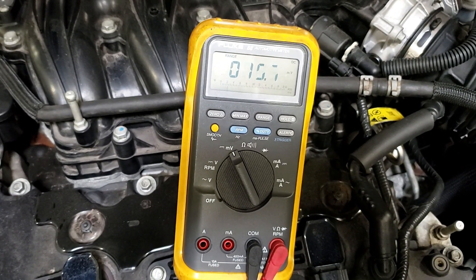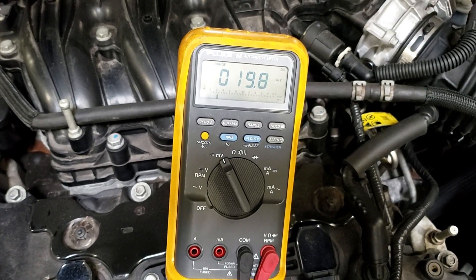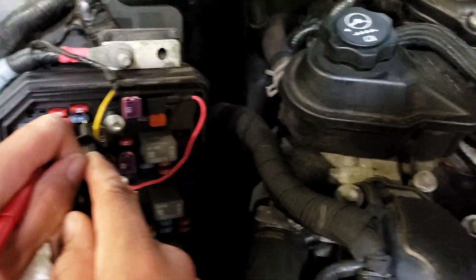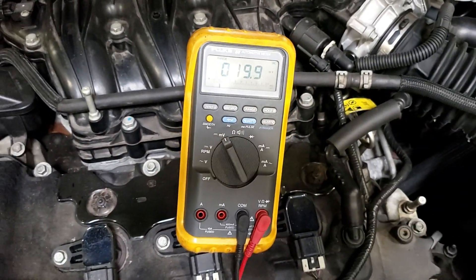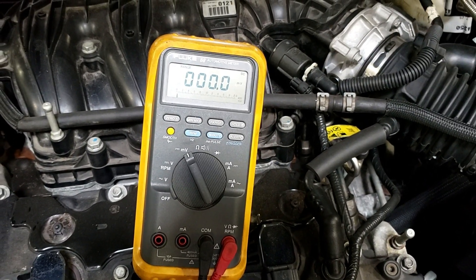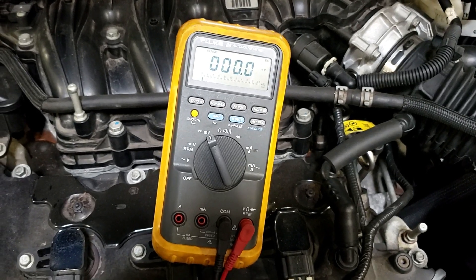Still doing some bouncing around — stay on the pins. He went off the pins a little bit because he was looking. When you see bouncing around, you're off. Watch this now — we're starting to drop, drop, drop... zero, zero. Now you know it's timed out.